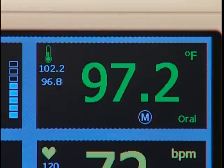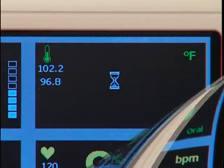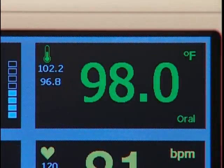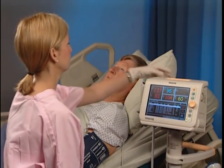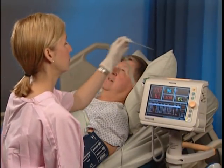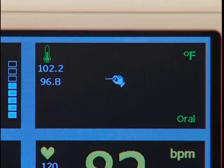There are two modes for temperature measurement: monitored mode, which provides a continuous measurement, and predictive mode, which takes a single measurement. In predictive mode, after removing the probe from its holder, an icon appears and a tone sounds, indicating the probe is ready for placement.